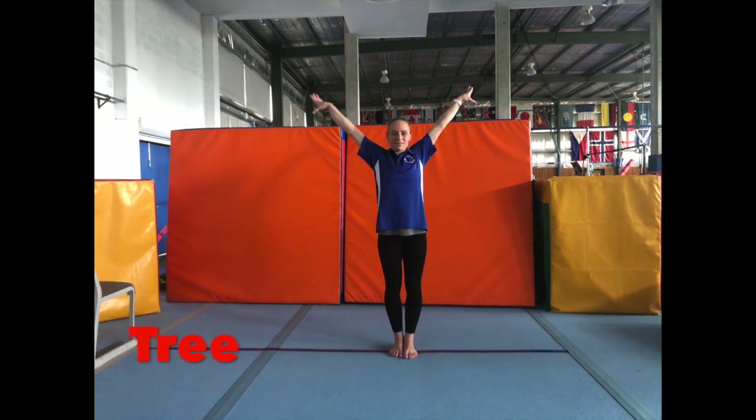Tree: feet together, legs straight, stretch up nice and tall with your arms up and out slightly. Tuck: hold your knees, tuck in nice and tight.